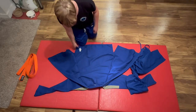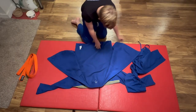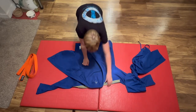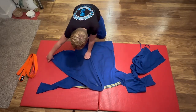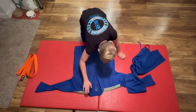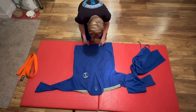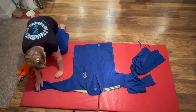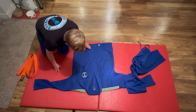Start with a clean and ironed gi. Work from the bottom hem up. Fold over the right side. Fold over the left side. Pull the arms out to square the jacket.